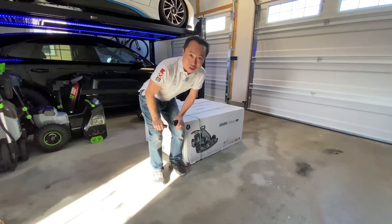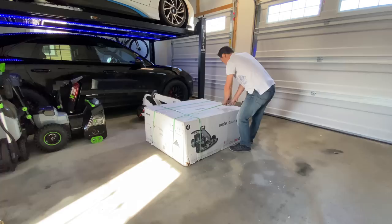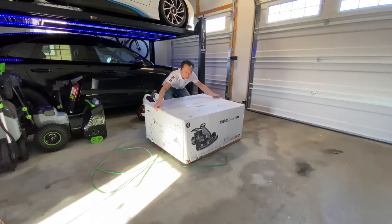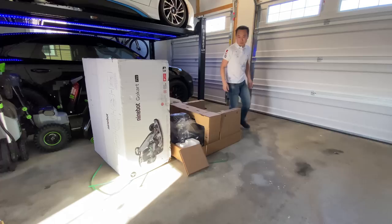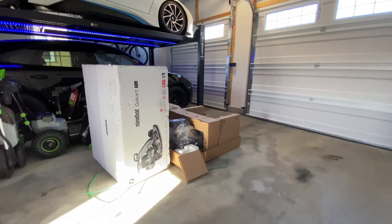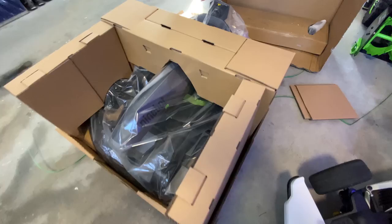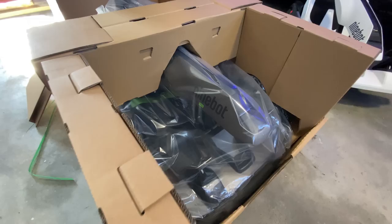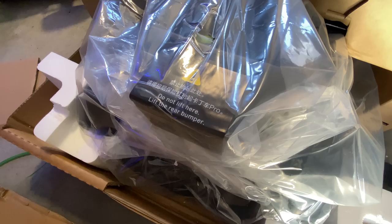I've been waiting for this moment for a long time and I'm sure a lot of you have as well. I guess all we need to do is lift it up. For those who want to see what's inside the box as I take it out, it looks just like this. And there's another box over there with the accessories. Do not lift here — lift the rear bumper.